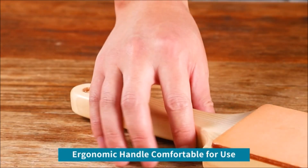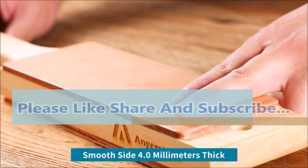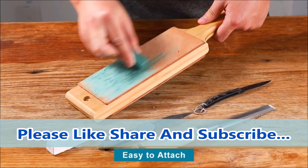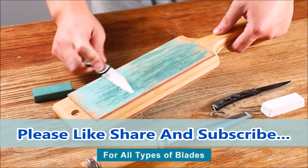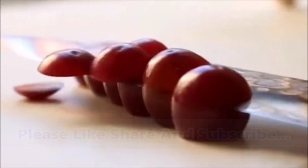This professional leather sharpening strop set includes a strop paddle, one green stropping compound, one white stropping compound, and a detailed instruction manual with lots of tips and tricks that will appeal to every skill level.